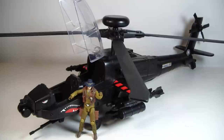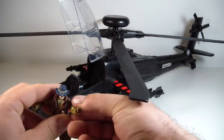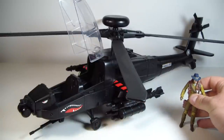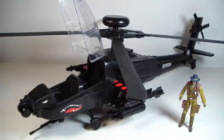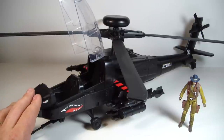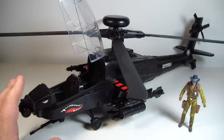There's not a whole lot of function to this, but there doesn't need to be. It just needs to be simple, and that's all you need because it fits in so well. Even if you wanted to, you could probably use this for Cobra because it is just straight black. They do have two different types of Apaches, so if you want to go that route, you could have one for Cobra and one for GI Joe.